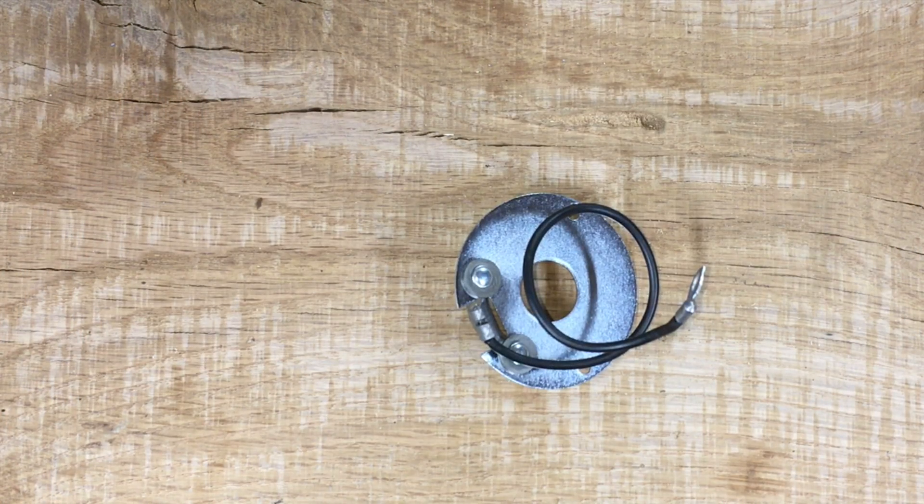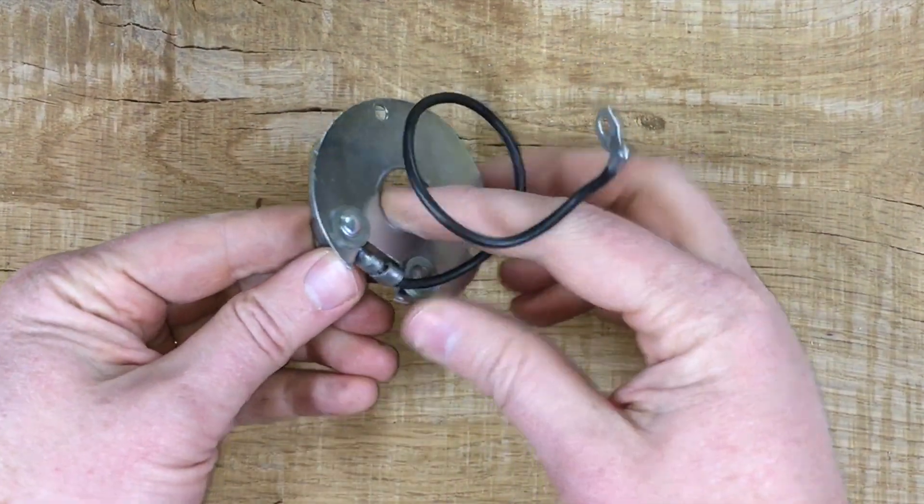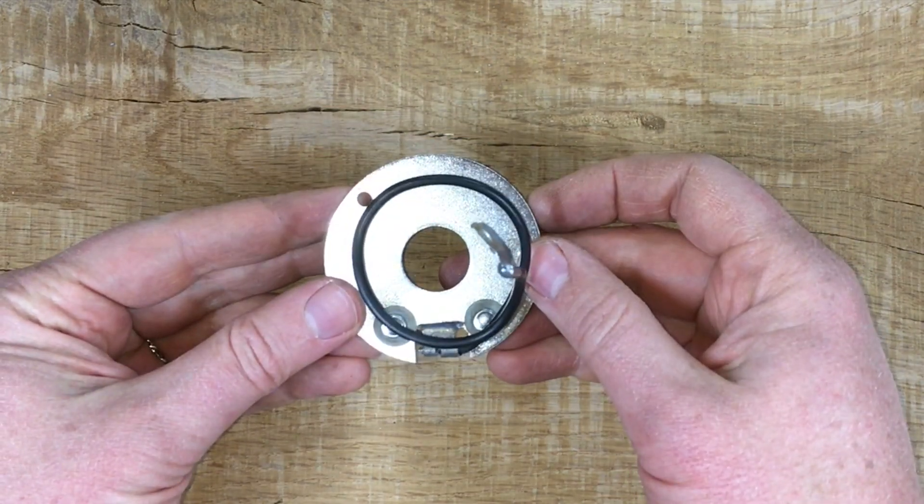Welcome to another Model A Ford mini guide. In this mini guide I'm going to talk about the lower plate in the distributor. Just a couple of things to notice about it.